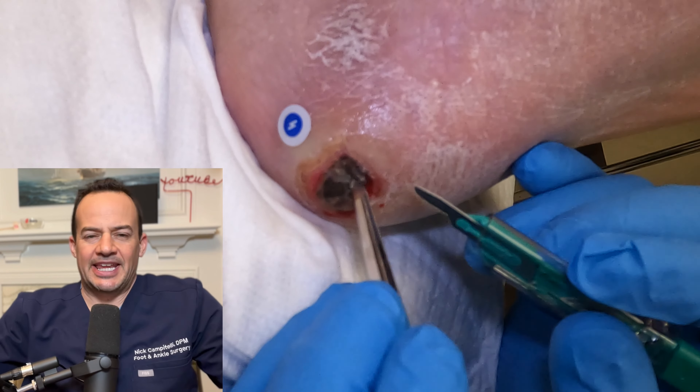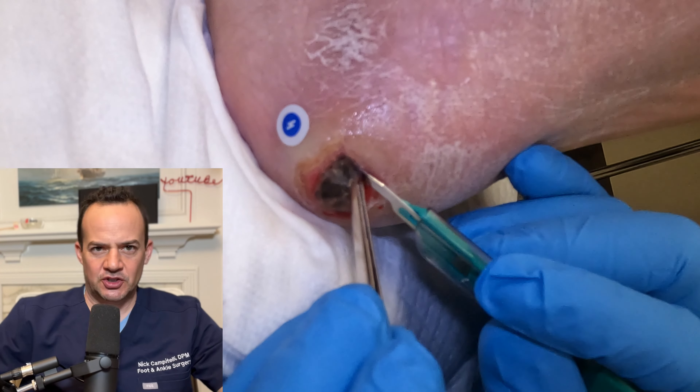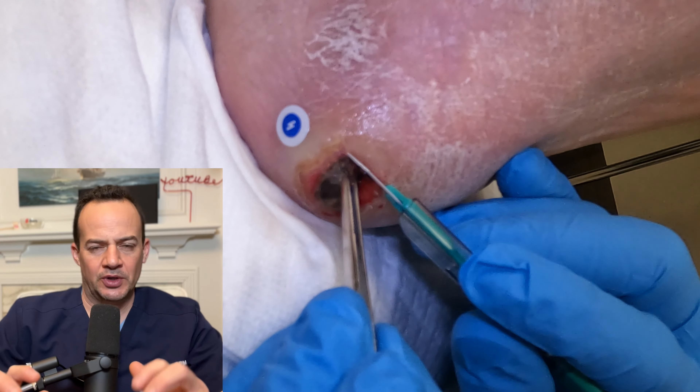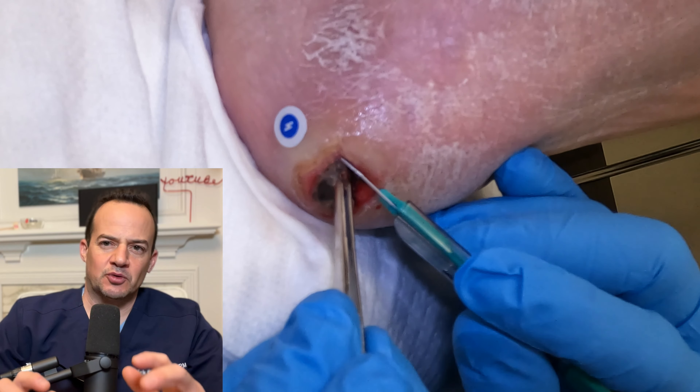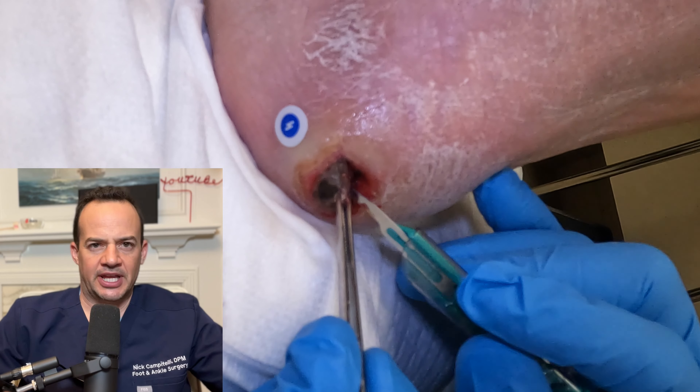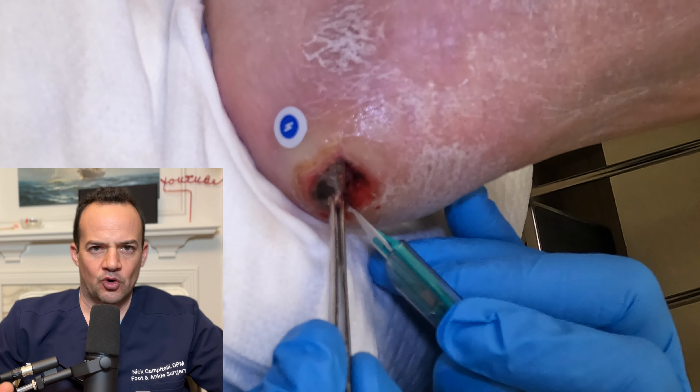I am debriding, or cutting away the dead tissue from an ulcer on this patient. This patient has diabetes so they can't feel the wound, and what you're seeing here is we're removing an eschar. This can also be called an escharectomy, where we're taking away the eschar that's forming on the ulcer.